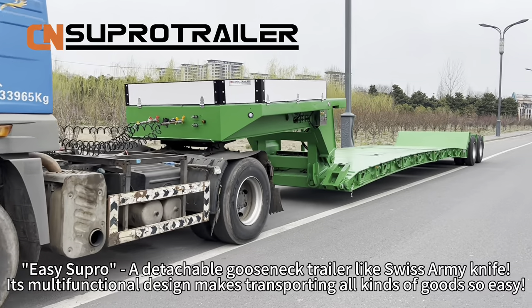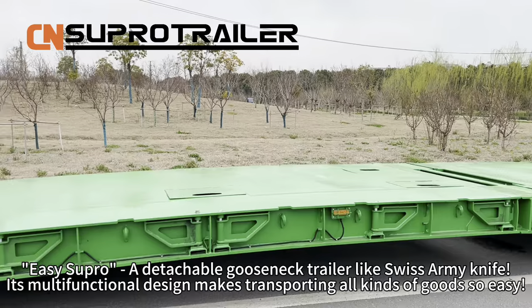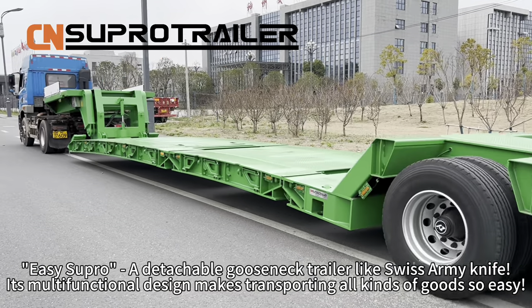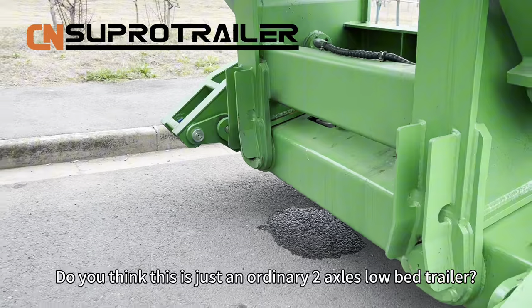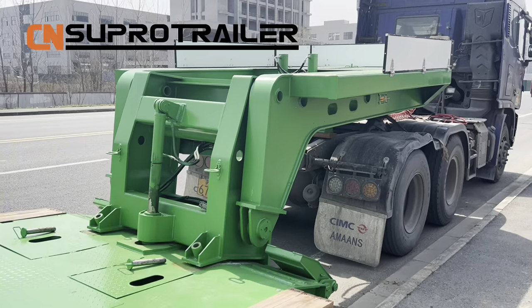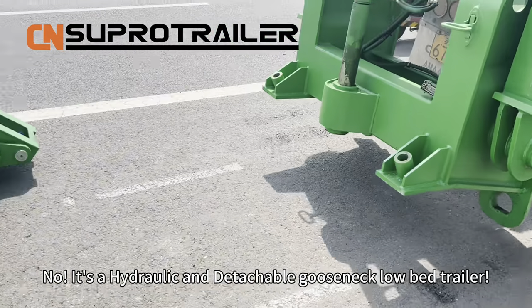Elisopro — a detachable gooseneck trailer like a Swiss Army knife. Its multifunctional design makes transporting all kinds of goods so easy. Do you think this is just an ordinary low-bed trailer? No, it's a hydraulic and detachable gooseneck low-bed trailer.